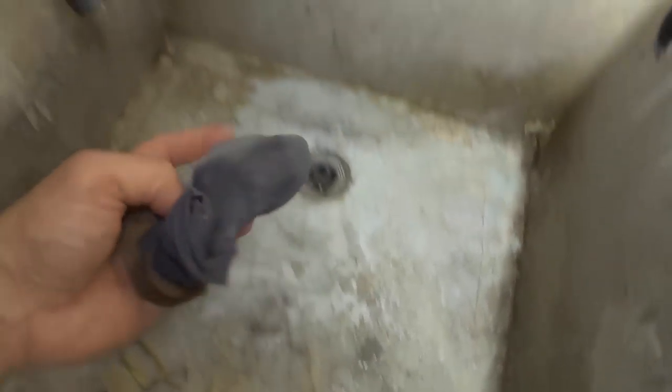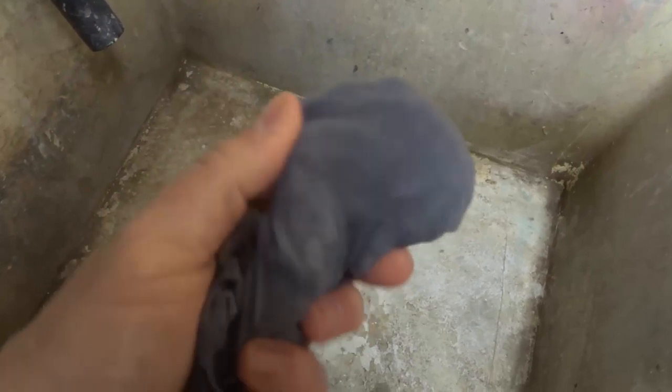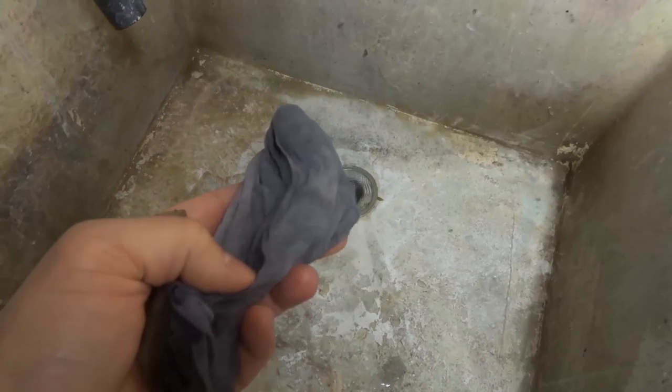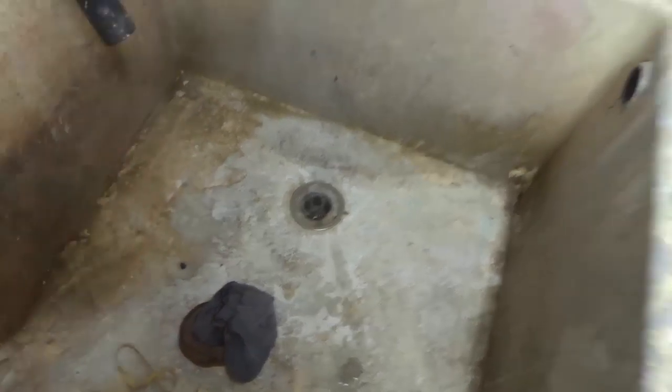And all of this — look at how thick this is. This is ridiculous. All of this would have gone down the drain and clogged it up, gone into the sewers. Instead, I can put it in a garbage bag and dispose of it properly. And that's it.